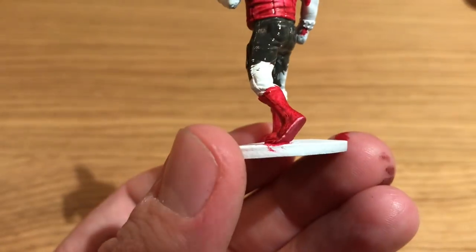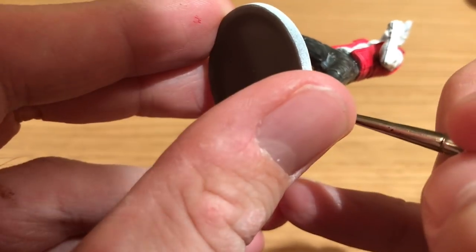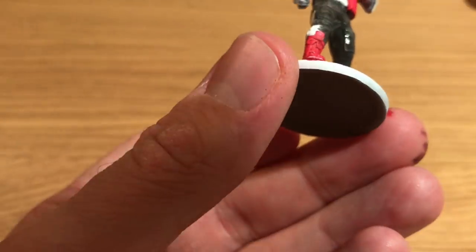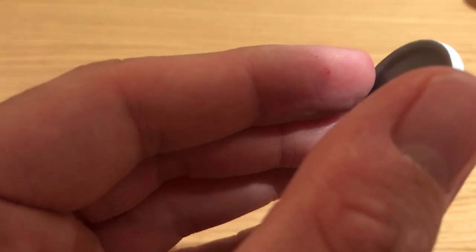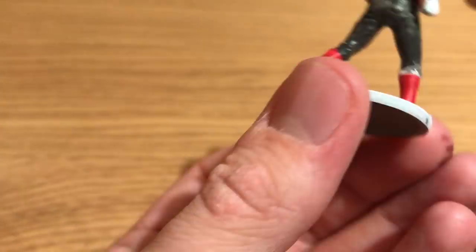Benson avoids using pure black because it's very difficult to highlight. If you use a slightly off-black, it looks fairly black anyway, and then it's a lot easier to highlight up afterwards — it'll just look better on the finished model.